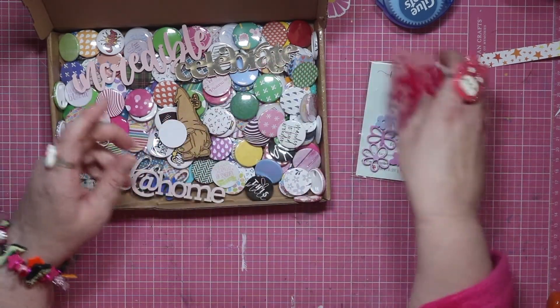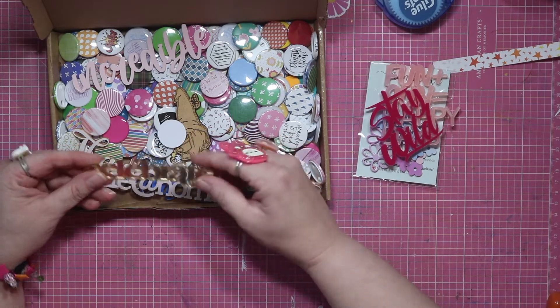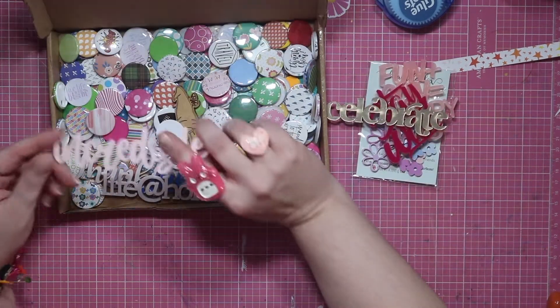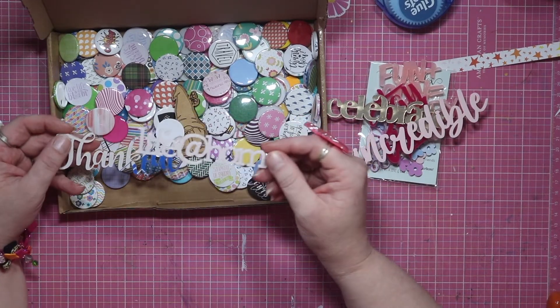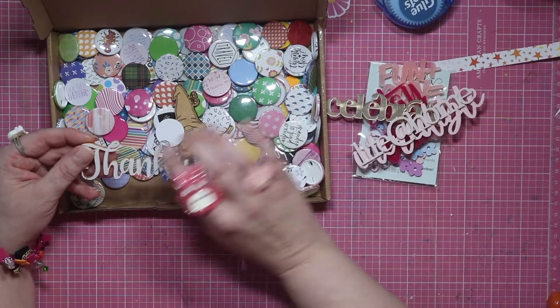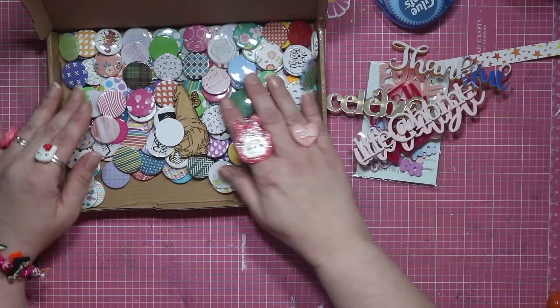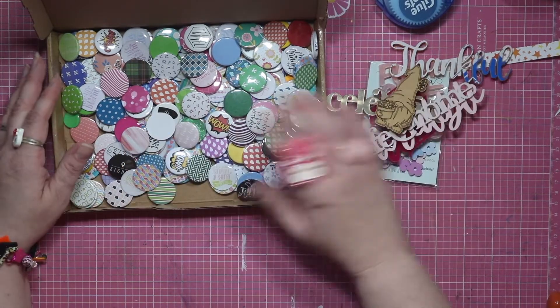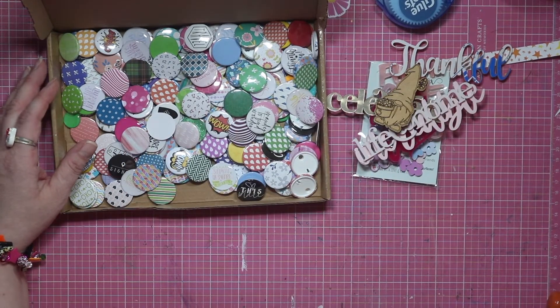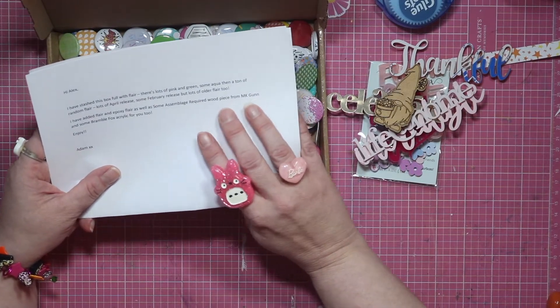There's a fun sun, 'Happy Days,' 'Stay Wild' — funny that should be in here because one of the layouts about the botanic gardens that I'm doing with Joy, I want to call it 'Girls Gone Wild.' There's 'Celebrate' — that'll be nice for an anniversary. 'Life at Home,' 'Thankful' — oh that one looks like a newspaper style. And a cute little gnome! He mentioned some assemblage-required wood pieces from MK Gun as well.